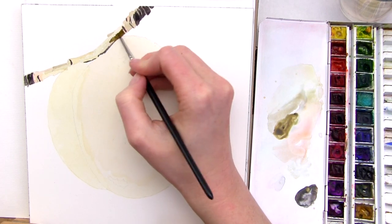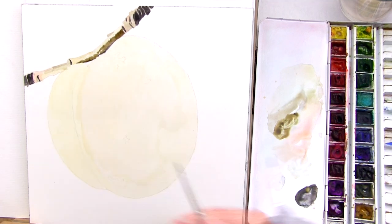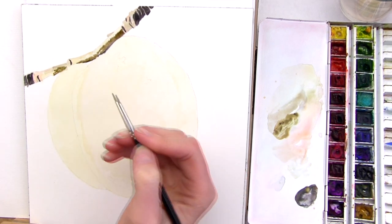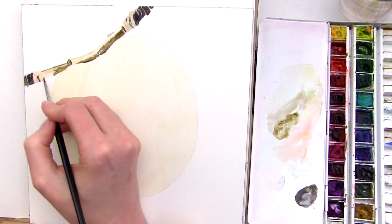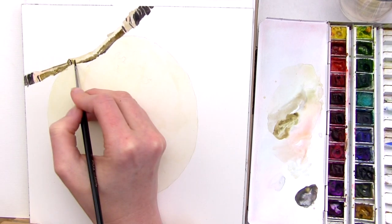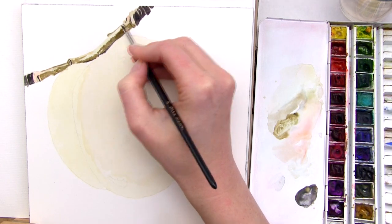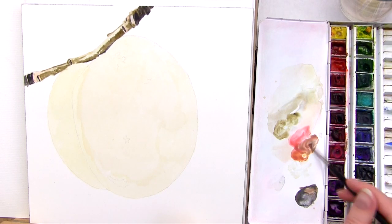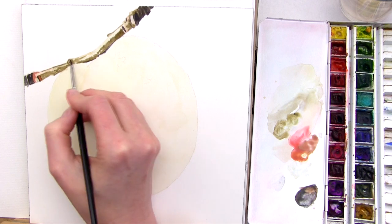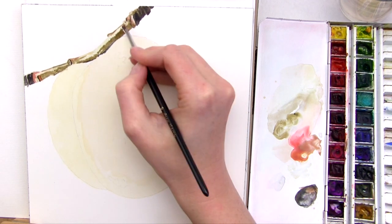Now I go in with the darker midtones using a mix of olive green, burnt sienna and a little Payne's grey — a little more dilute than the previous dark mix. I apply it where I see that hue and feather the edge where it has a rough texture next to the area of highlight, leaving gaps where the colour is lighter. Next I darken the orange midtone areas using my orange mix again, this time thicker and with some brown added to darken it.